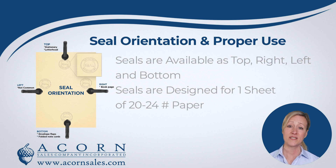All of our seals are meant to be used with one sheet of standard weight paper at a time. Using the seal with multiple pages, thicker paper, or cardstock could damage your embossing seal.